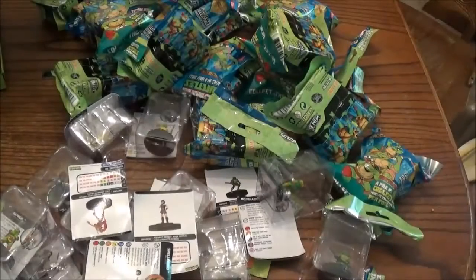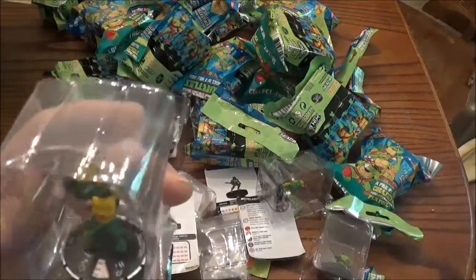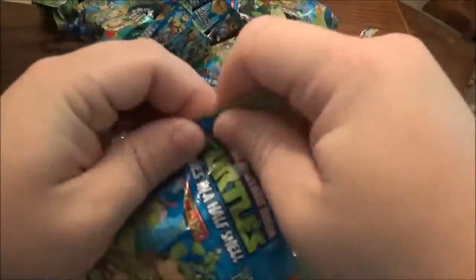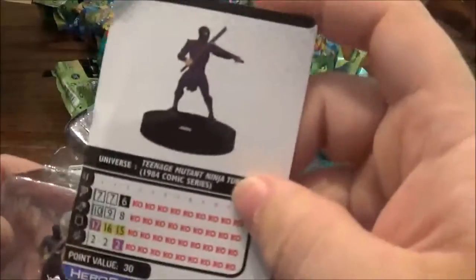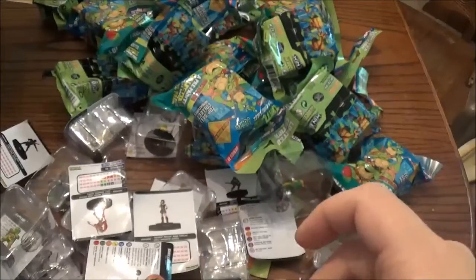Sorry about that — the camera memory card was saying that we were full after that one. So the last one we pulled was Shellectro. So I've gotten a Super Rare and a Chase, which I'm pleasantly surprised by. I thought you got one or the other. And we have another Twin Katana foot soldier.